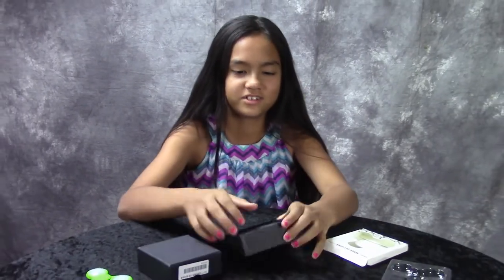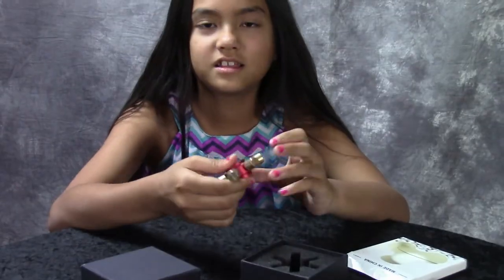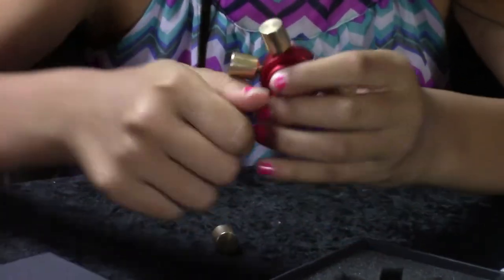We have this other fidget spinner. It's a hexagonal fidget spinner. This is the coolest fidget spinner ever. You can take out the brass knobs and make the spin different.